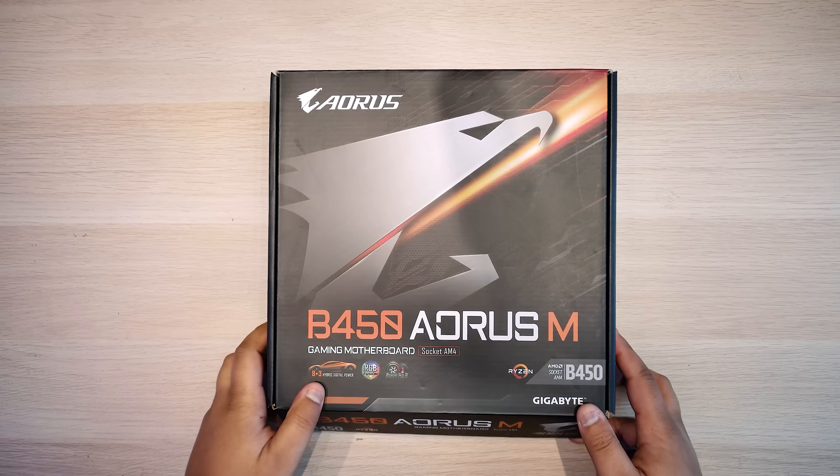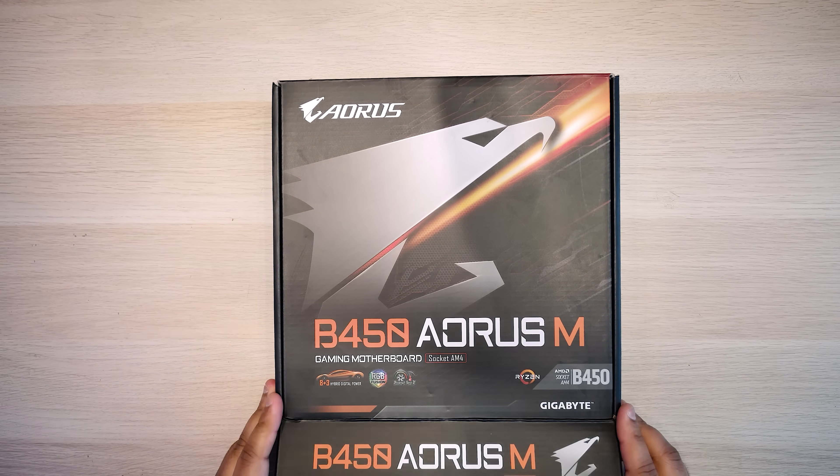Let's not talk about this too much longer. Let's roll up our sleeves and unbox it and take a closer look — except I don't actually have proper sleeves, I'm wearing a t-shirt. Yeah, that's a really bad dad joke. Speaking of dad jokes — wait, no, there's no dad jokes here.